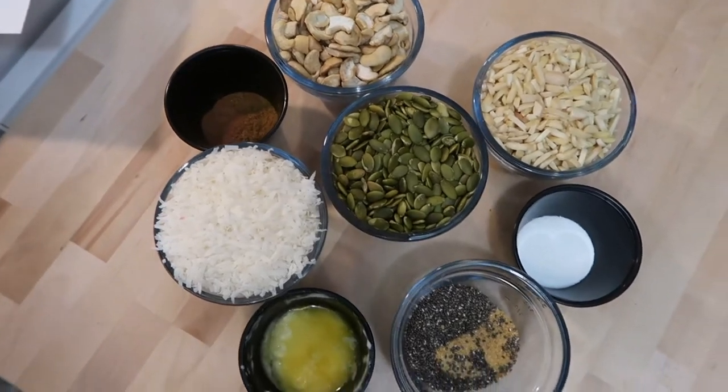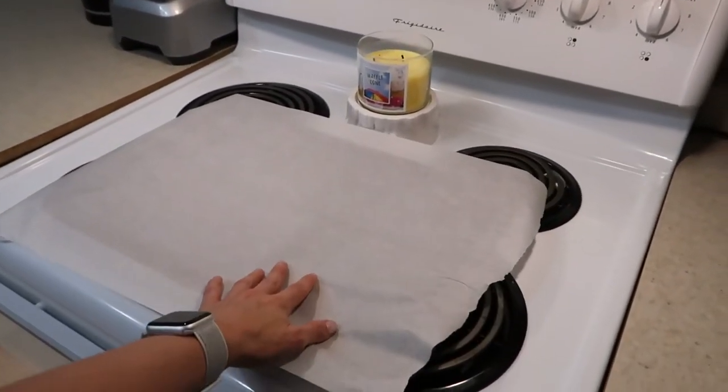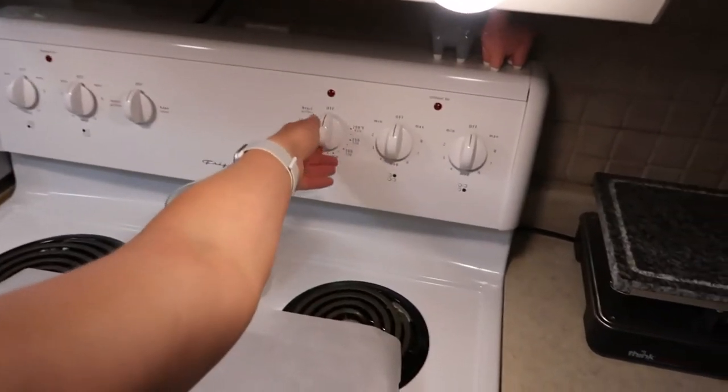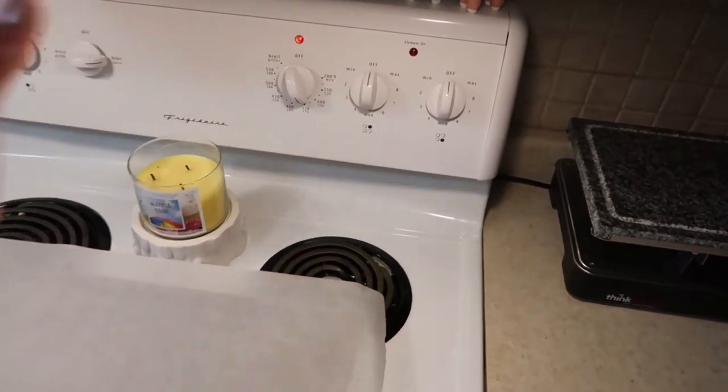This is just the bare bones basics. Once you have all of your ingredients assembled, you want to line a baking sheet with parchment paper, and then preheat the oven to 350 degrees on bake.